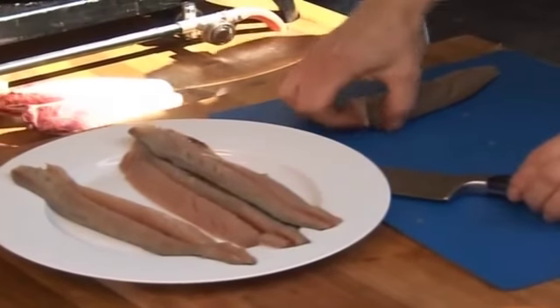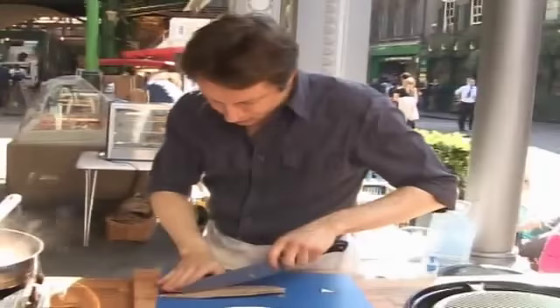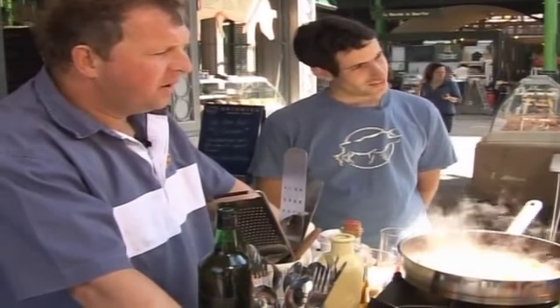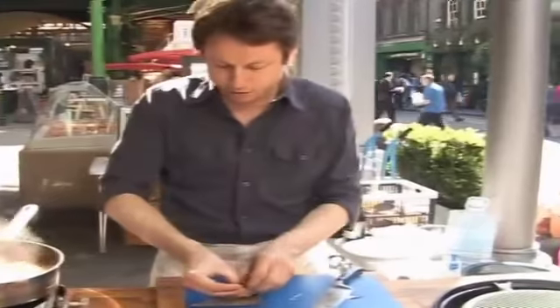Let me just do this last mackerel for good luck. It's very good for sushi as well — mackerel is so fresh. Because it is a member of the tuna family, isn't it? Yeah, it is tuna. So you're finding out some things I didn't know here.